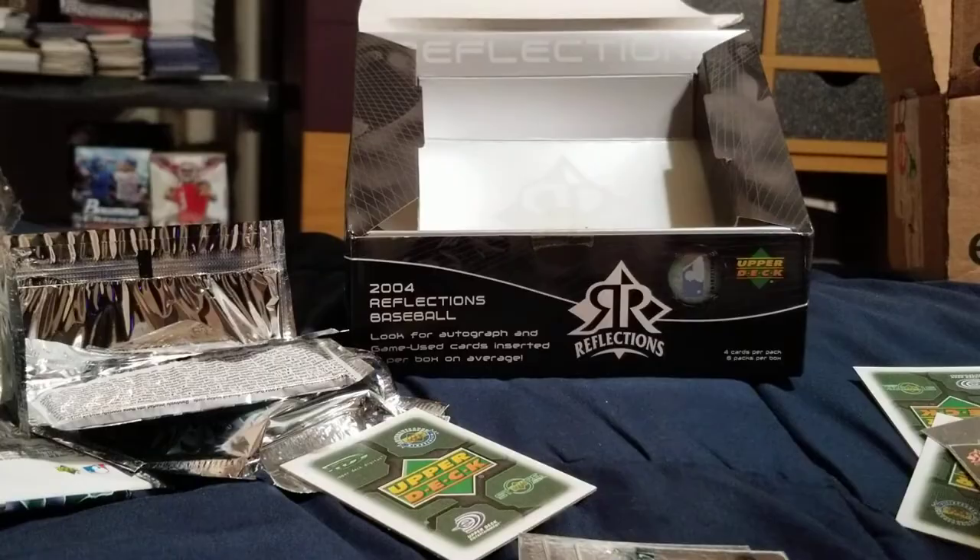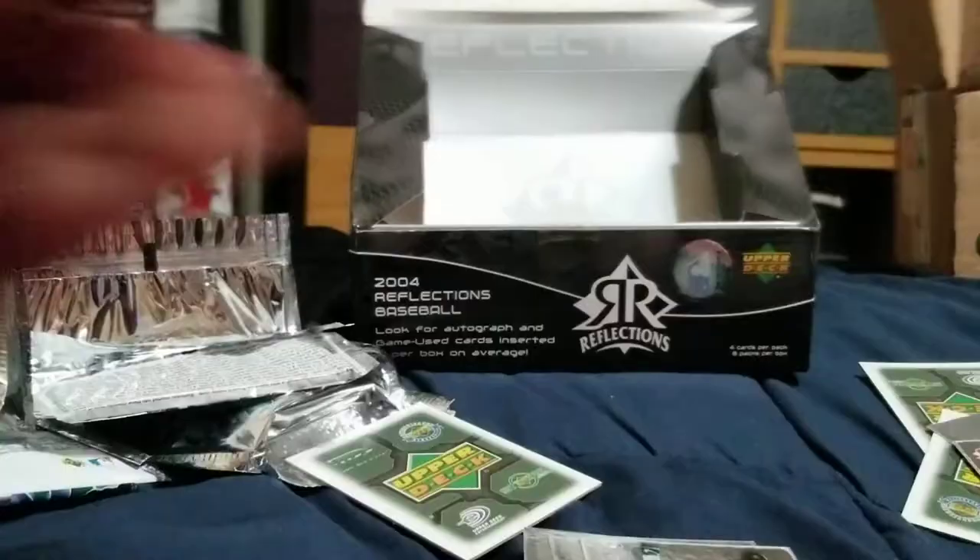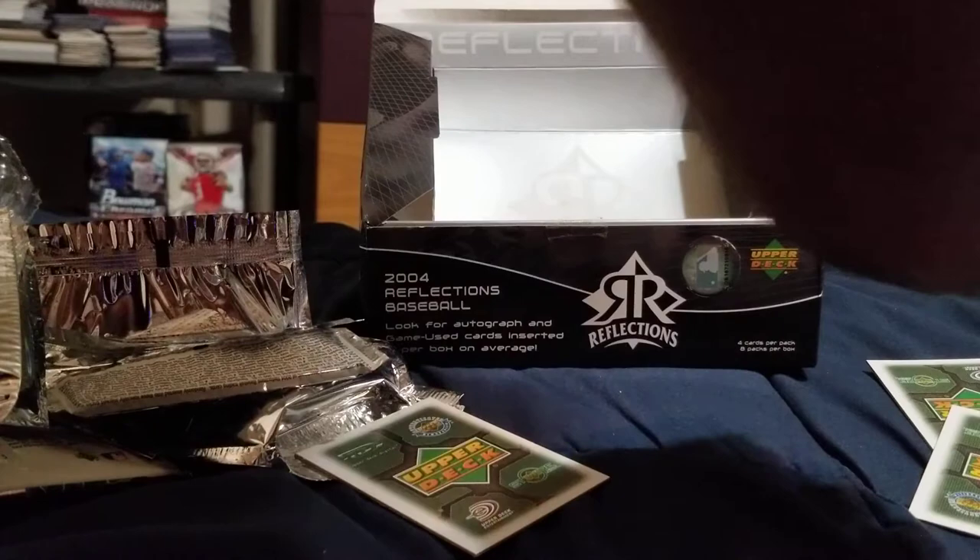We got a blue and a red — I don't know how common these are. Wow, alright — 10 minute video. Sorry guys, I was just trying to be careful with these packs. Pretty sure I thought we were going to get another auto, but I guess not.